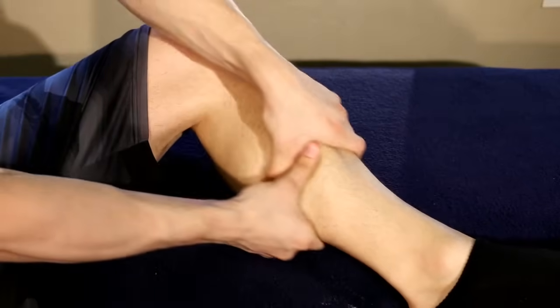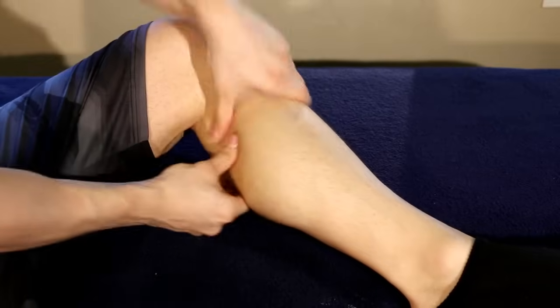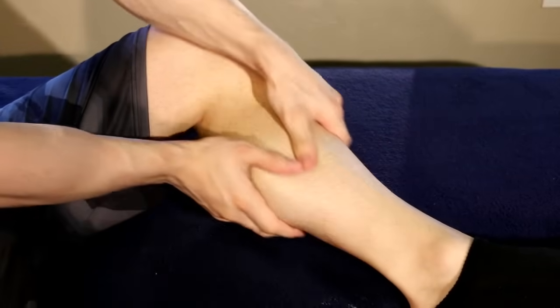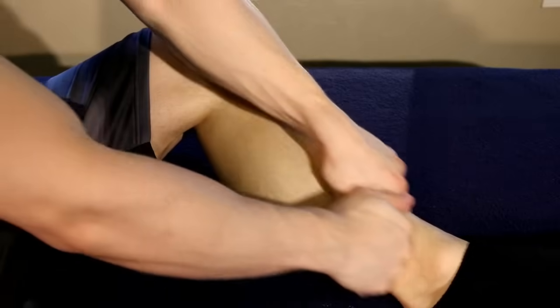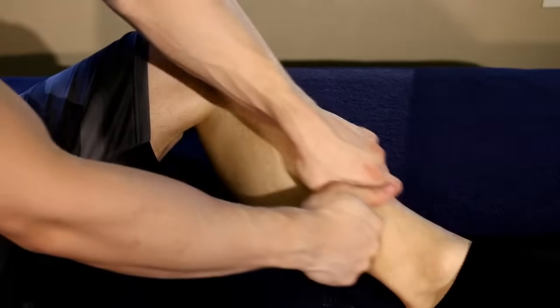As a quick note before we get into the deeper strokes — you have two calves. So work one side and then do the other, or else you'll feel a bit uneven. And if your calf is still hurting after you massaged it, that means you didn't go deep enough and you weren't able to get the trigger points out.